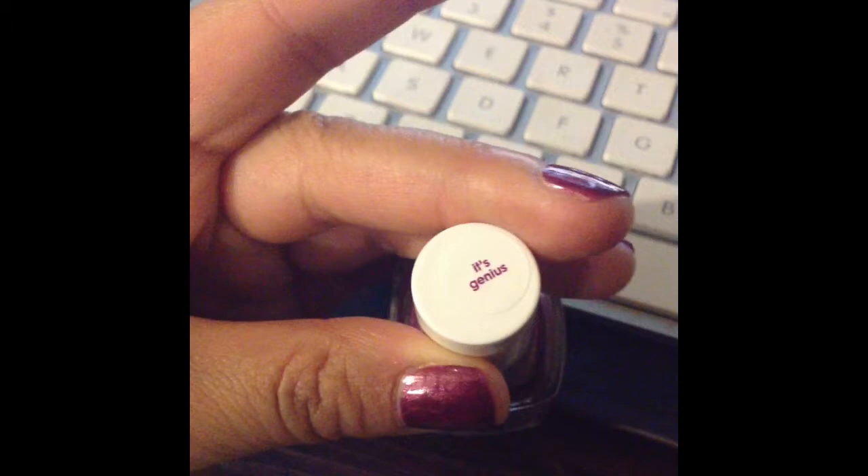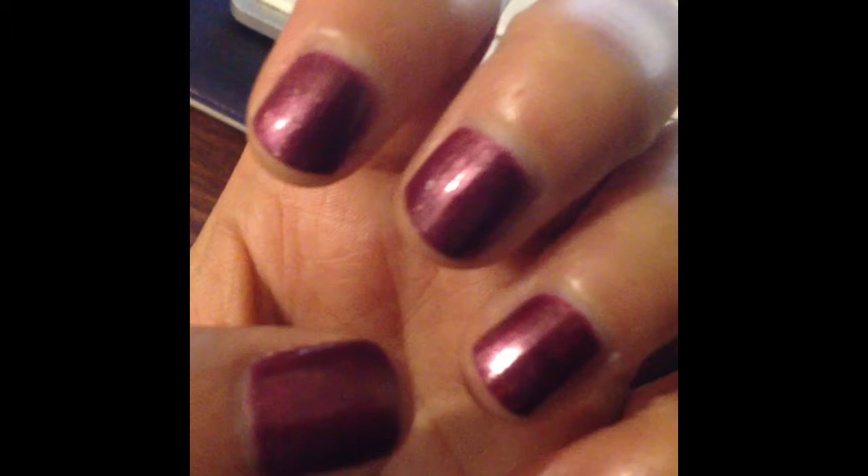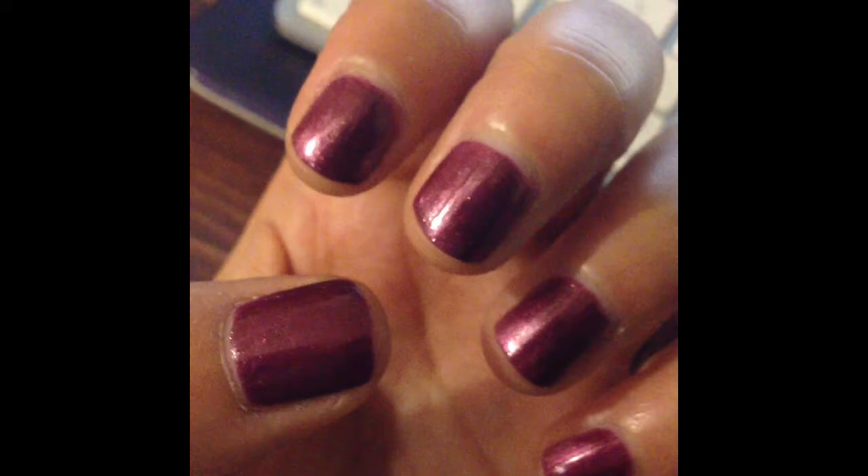Hey guys, so I wanted to create a quick little review on the Essie It's Genius color, which is a purplish color with a bit of a little shimmer on it. I don't know if you can see it — let me focus on there. My cuticles are so bad.